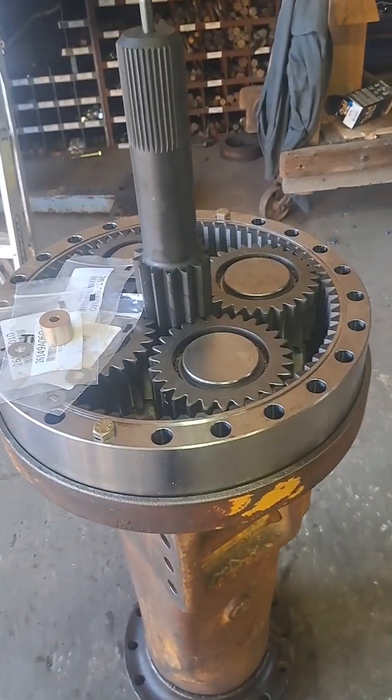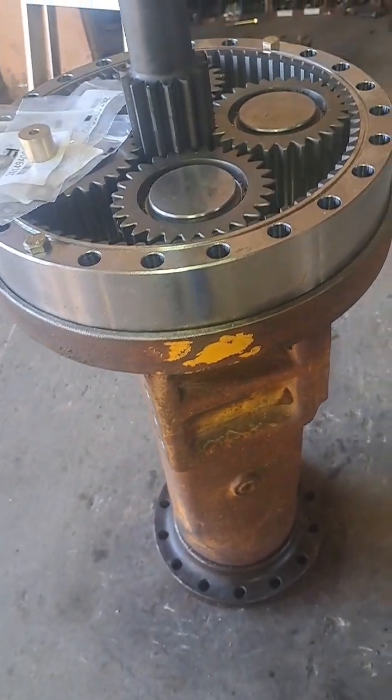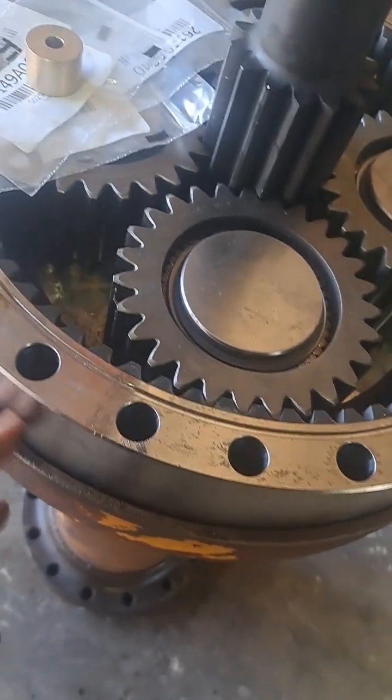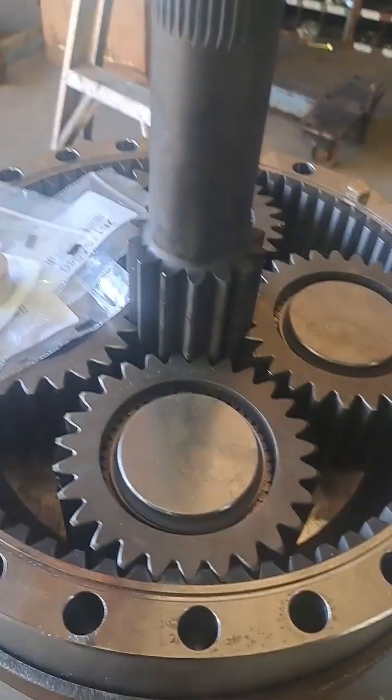Alright, we got this corner back together. So this is an axle out of a 620D TigerCat, but it's the updated axle — it has the ring gear that's external and goes all the way through instead of sliding down in there.